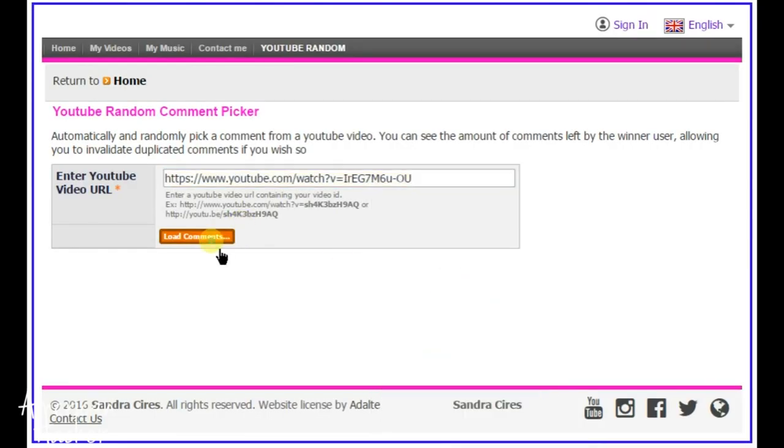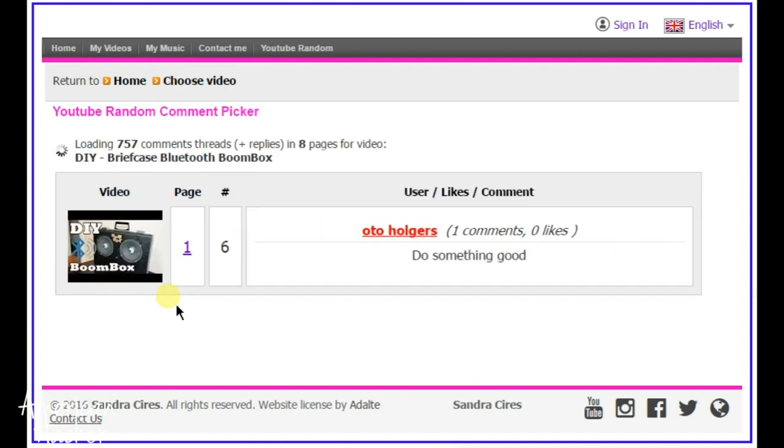Hello Hogtubers! Before we start today's project, first I will give away one Bluetooth MP3 radio decoder to one of my Hogtubers, loading the comments from the Boombox video.